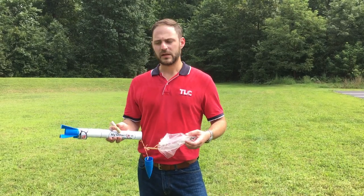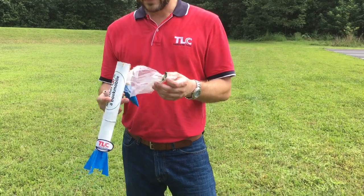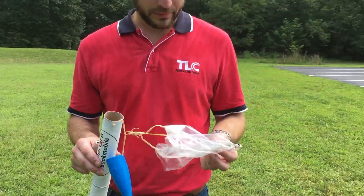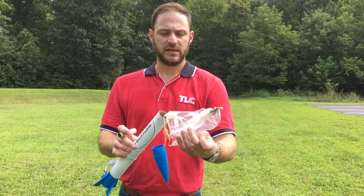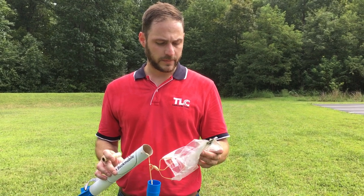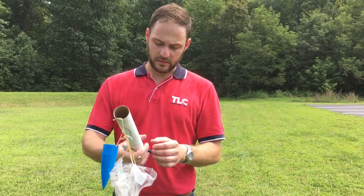They did recover the rocket — it came back down in pretty decent shape. The one thing they forgot in their excitement was to insert the wadding: a non-flammable tissue-type paper that goes between the motor and the parachute to prevent melting it. Had the rocket achieved the expected height and the chute fired, they may not have gotten it back in one piece. The failure was a good lesson — they can buy more motors at the local hobby shop and try again next week.